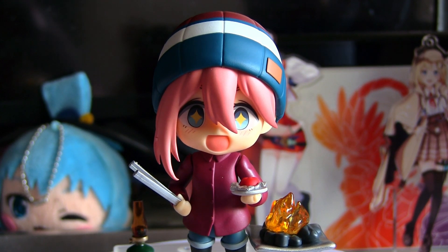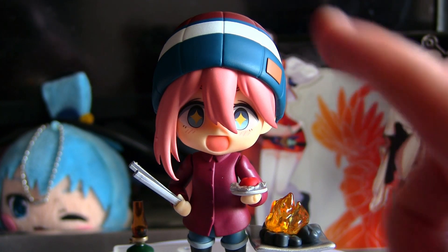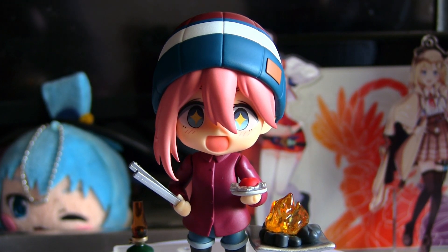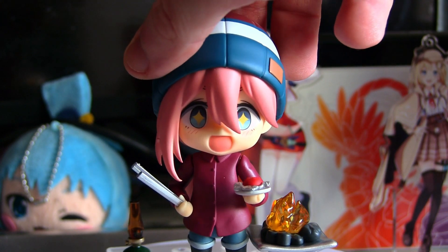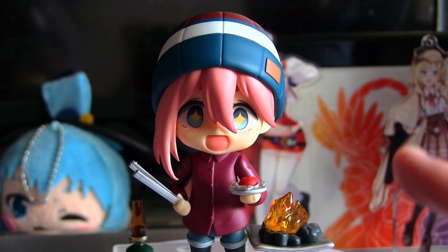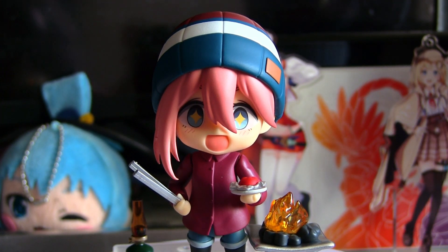Here we have her in her other pose. The reason this one is a deluxe is that you technically get two versions of the figure — two torsos, three if you include the blanket — plus a backpack and a lot of extra camping stuff. I like this one a huge amount more; it feels a little bit more natural to me, even if you still can't remove the hat. I really like the very happy face, and as you guys know, I really do like happy faces on nendroid characters a lot more than neutral looking faces.